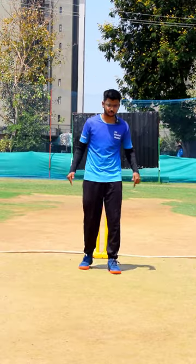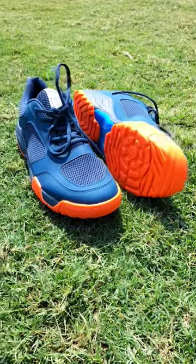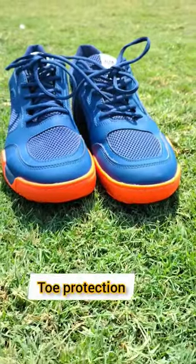With the shoes, on any surface — whether it be artificial grass or rough surface — you will get a good grip and comfort. With the rubber stud design and ankle protection, it is very good for cricketers.